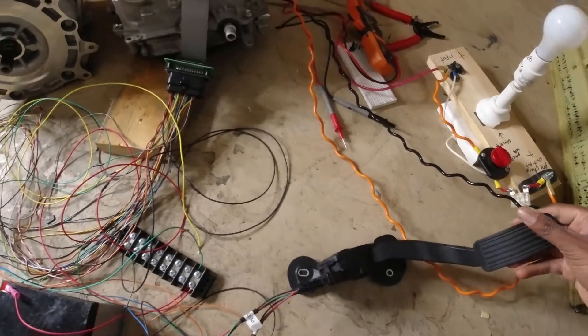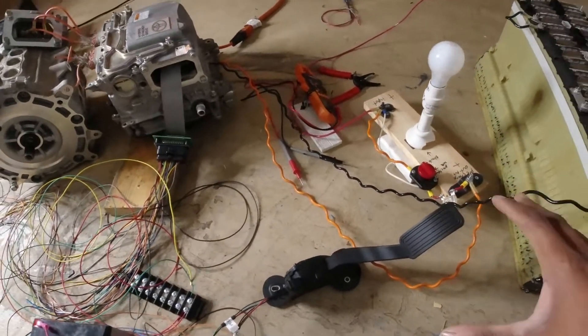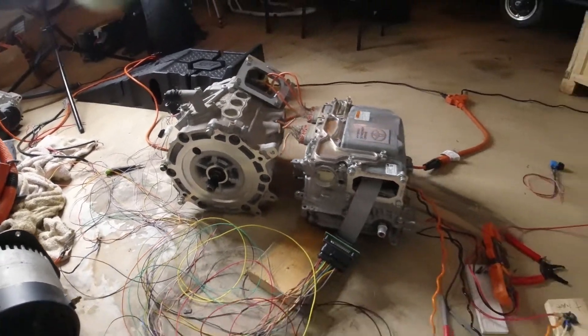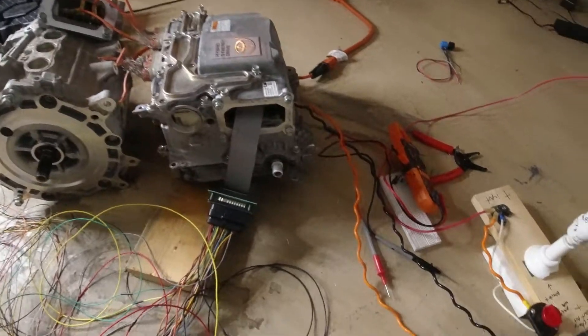It's just a throttle — a Model S throttle — and it works very well. The actual potentiometers inside are very linear, so it makes controlling an electric motor very easy. So enough talking, let's spin the motor up — I've successfully tuned it, let's see what it can do.